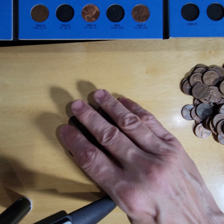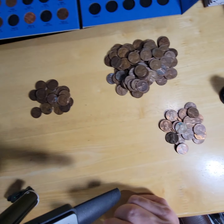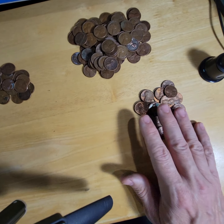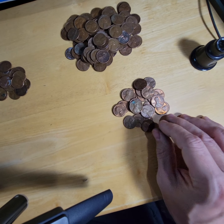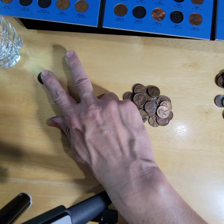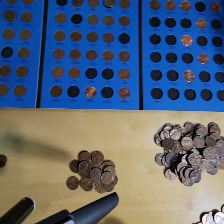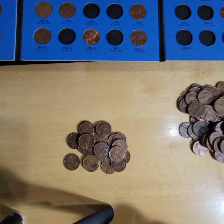These were the ones that had some errors, and all three rolls were basically all copper. Some of them were in fine or better condition. Out of the three rolls, we only had two zincs, and then we got a couple fillers for the book, so that was pretty cool.